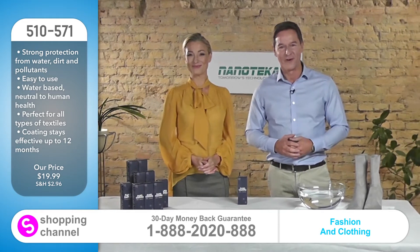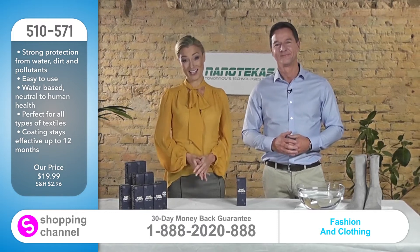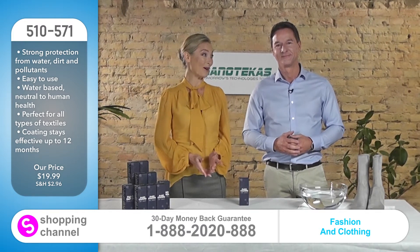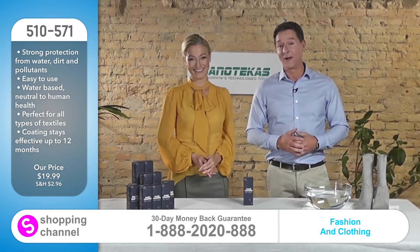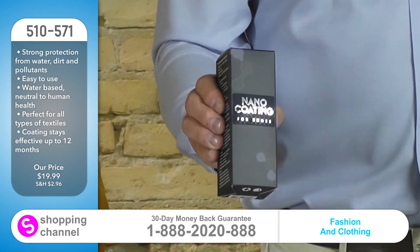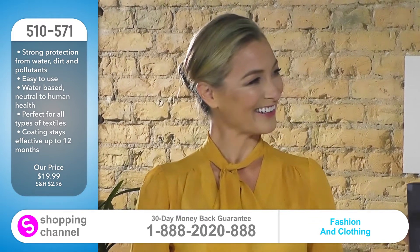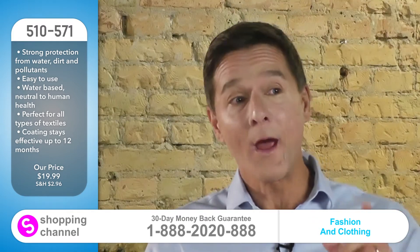Hello, I'm Brian Lawrence and Lucy McKinley. We have another exciting product for you today. And here it is — it came all the way from Lithuania. Sounds exotic. Where is Lithuania, Brian? It's in Northern Europe, Lucy, way over the ocean.